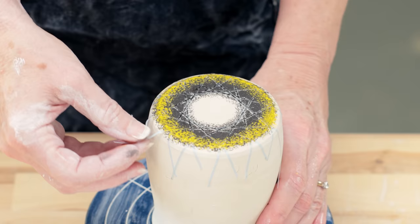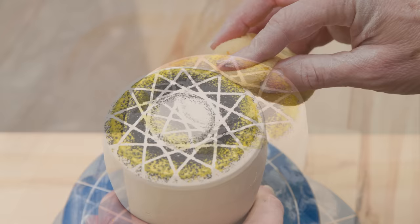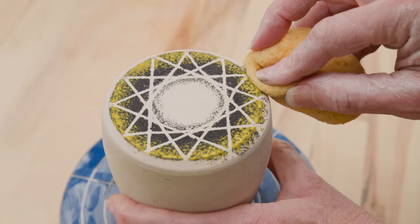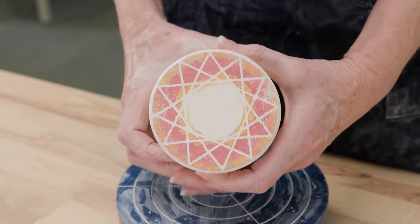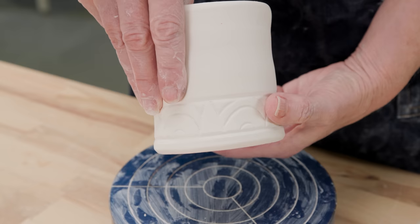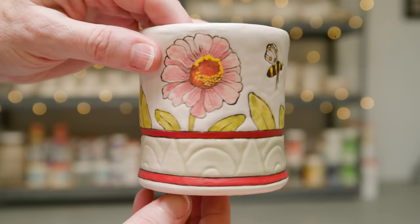Jim thinks it looks like a bumblebee's waggle dance. To finish this off, I simply took a clean damp sponge and wiped it around the beveled edge. Here's one I made earlier where I used bright red and the intense yellow. To accentuate that geometric design on the bottom, I carved a geometric band around the bottom edge of the body, lining up the triangles to flow from the bottom sponge design. To echo the design on the bottom, I decided to paint bees buzzing around the flowers on the body of the cup.